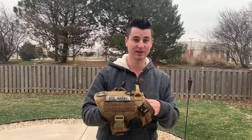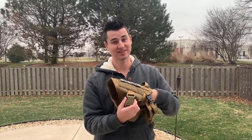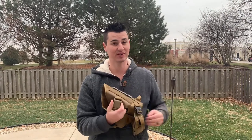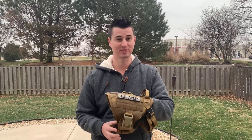The back buckles are made out of plastic, but they are still pretty strong and durable. They're rated at a 250 pound proof load test, so they'll be pretty secure and your dog won't be able to get out of the harness.